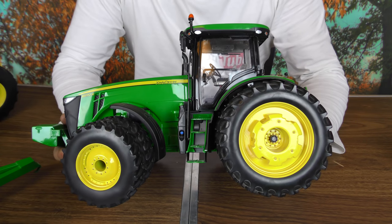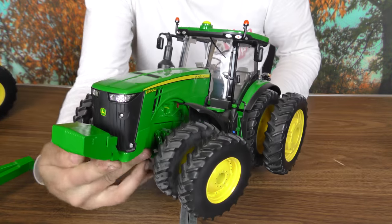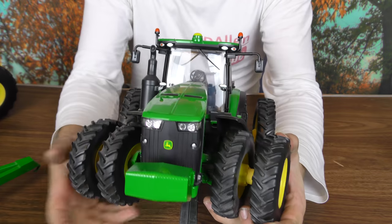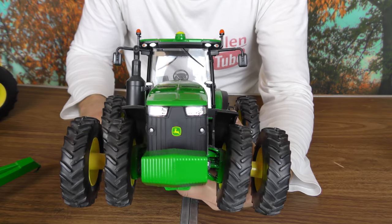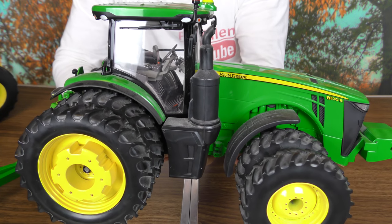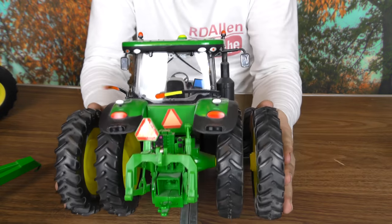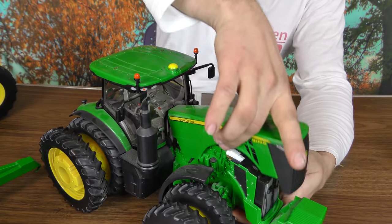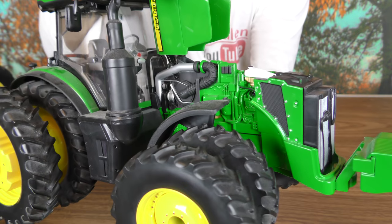Let me bring the camera in closer so you can see a little bit more detail. We'll start on this side and work our way around. There's the front — the unique 8R look. This is one of the looks I've always liked about the 8R series, a little more so than the older 8000 series like an 8320. Looking at the back, they definitely put a nice amount of detail back there. And up front at the hood, we can get a nice look at the motor — they put a nice amount of detail in there as well.